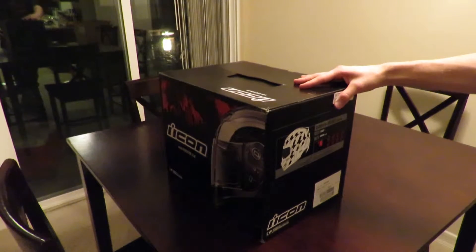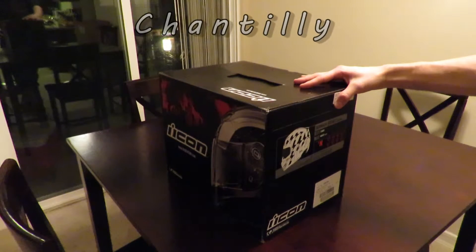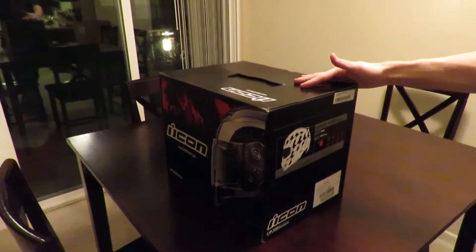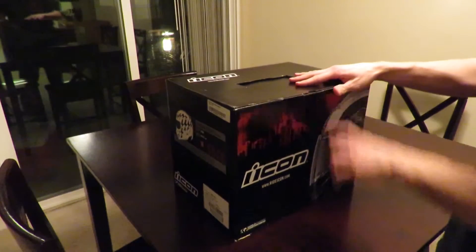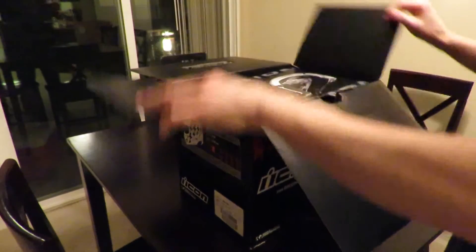I did a couple of Google image searches to see it beyond the stock photos on the website, which didn't have me fully sold. It looked pretty good after some searching, so I guess this is going to be the real test when we take it out of the box. The other consideration was the Icon Armada Chantry, which just came out this year, but that one is about 60 or 70 dollars more since this was on closeout.